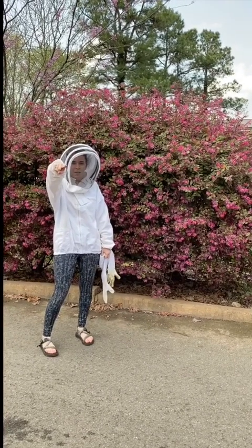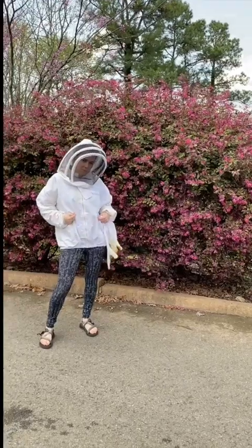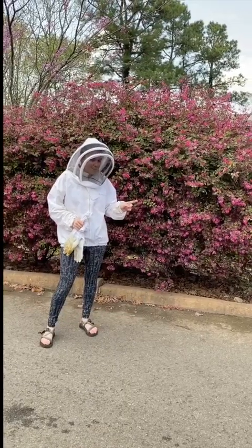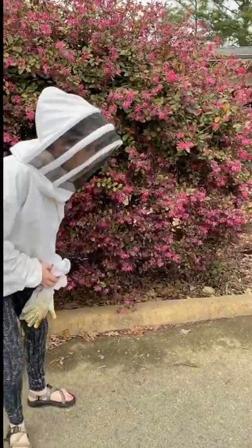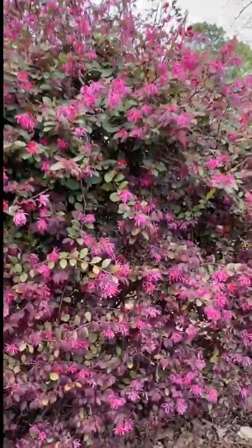What's up guys? Miss Katelyn here. So I'm wearing my bee suit because my bees swarmed. Over here there's some bees that came from my hive because they're multiplying and they're making a new home. So I'm going to take the phone and show you close up so my brother does not get too scared.